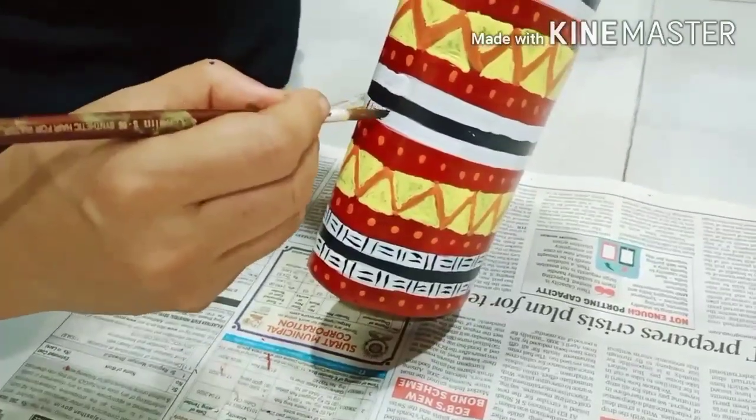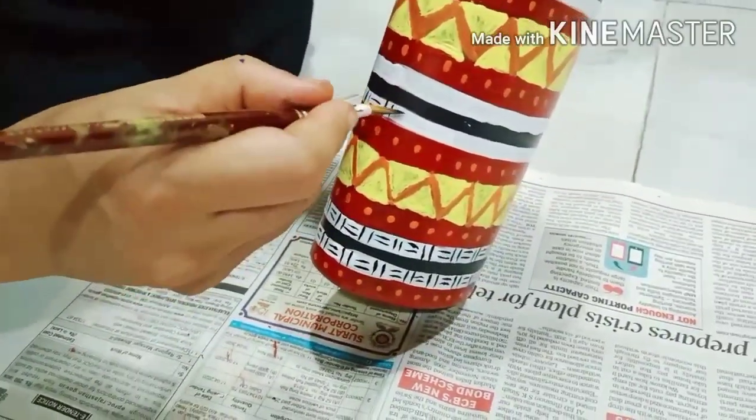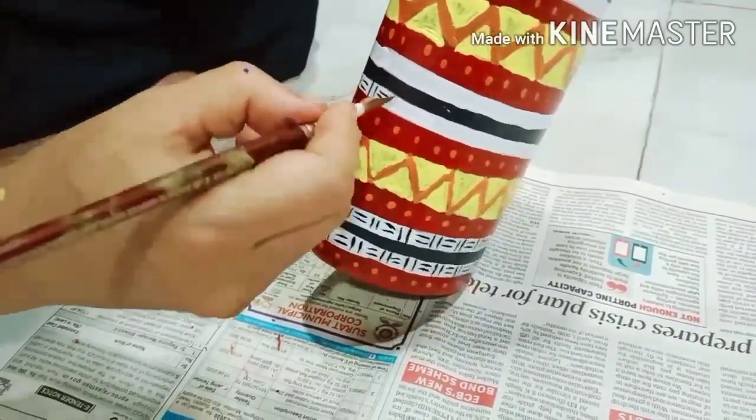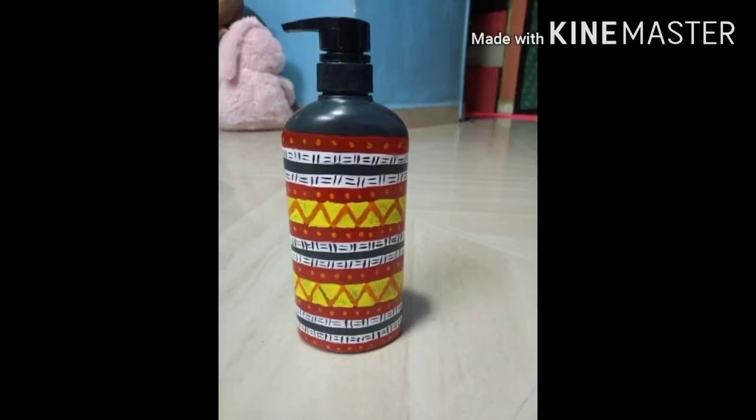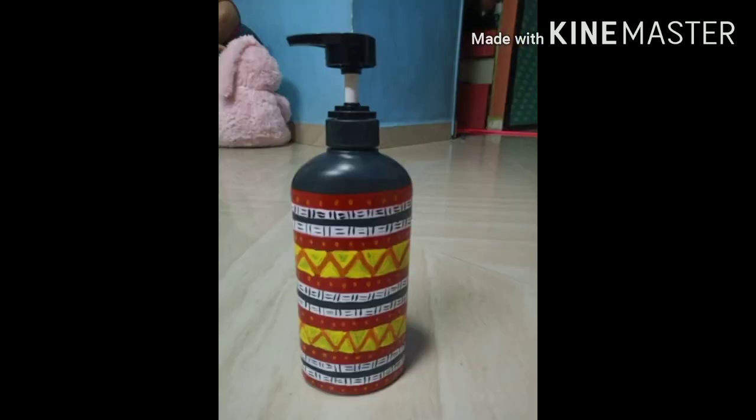Finally, let's add two standing and two sleeping lines on all the white lines. Isn't it looking beautiful already? I can refill hand wash and it has instantly enhanced the look as it stands out.